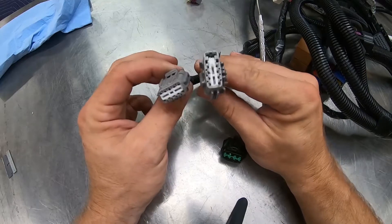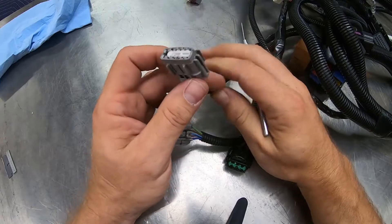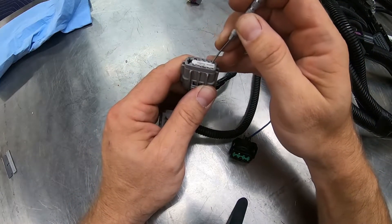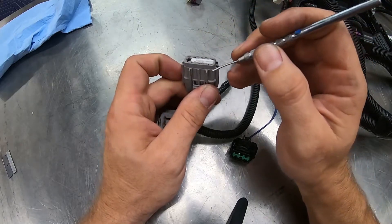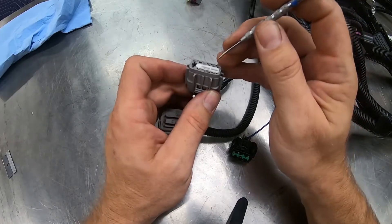These connectors are much easier to de-pin than the F102 that's inside the car. The F1 connector is where you would start. There's a white plastic connector on the inside of this gray housing — some cars it will be light gray, some will be dark gray, but it's the same connector regardless.